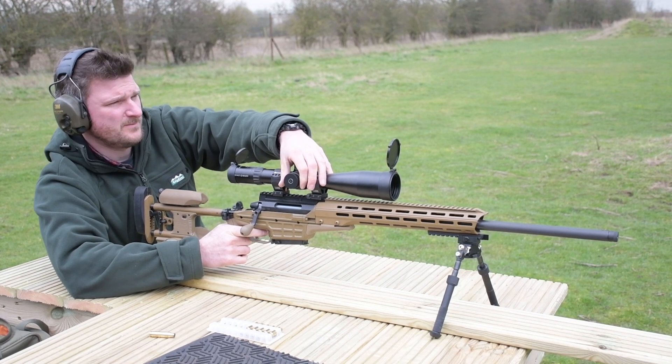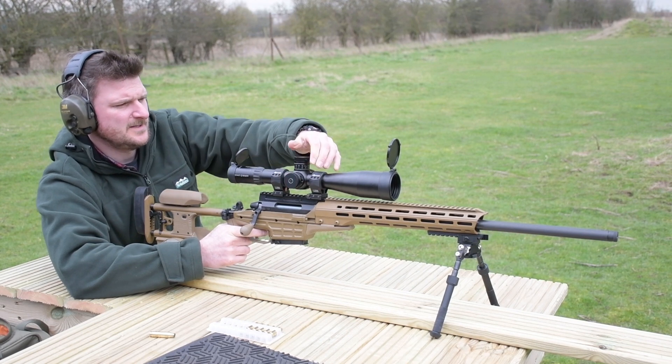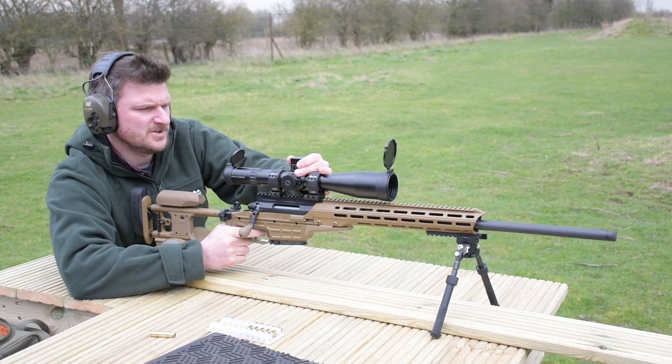Excellent point of impact — just a little bit more from there. We've got a centimetre left and a centimetre up.